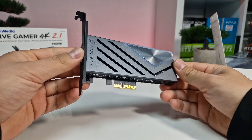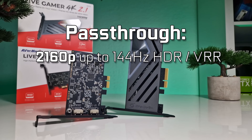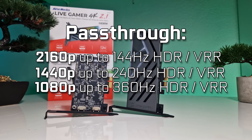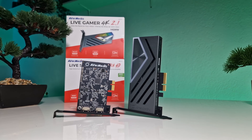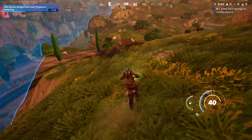For gamers seeking to elevate their gameplay, the Live Gamer 4K 2.1 offers support for refresh rates up to 144Hz at 2160p, 240Hz at 1440p, and an astonishing 360Hz at 1080p with HDR and VRR pass-through. VRR, which stands for Variable Refresh Rate, provides ultra-smooth gameplay and lag-free performance, addressing issues like lag, ghosting, and screen tearing.